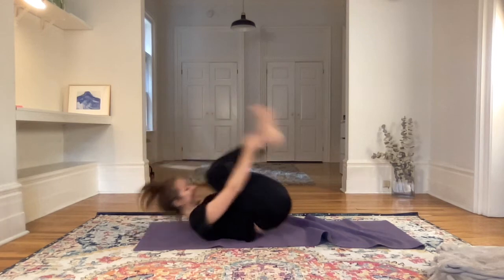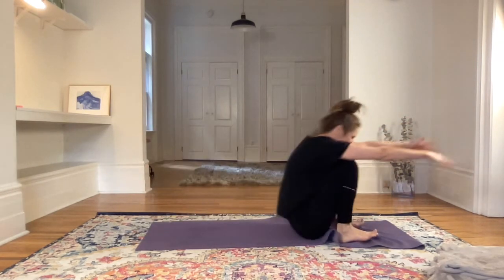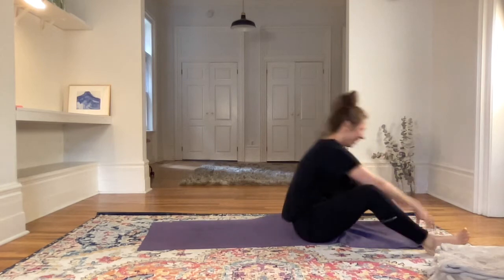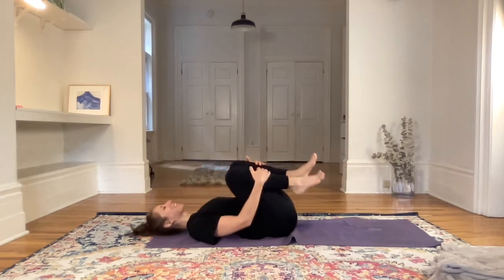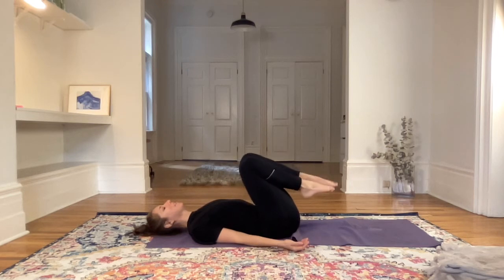Fail — okay, so that's where I'm at then. Wow, I feel like I just had a massage on my spine! Okay, so come into stillness on the back.